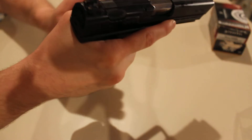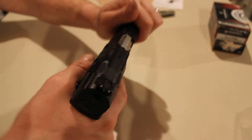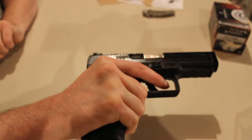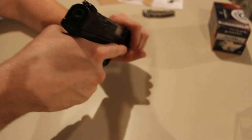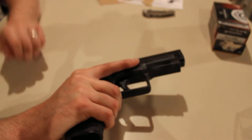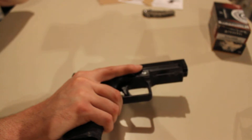Out at the range I noticed the texturing is fine in most areas, but around where my thumbs are it seemed a little slick. The grip did slide around a little in that area. But when me and the wife went out with the Talons on there, it was a definite noticeable difference and it did help with accuracy, especially at a 25-yard range.